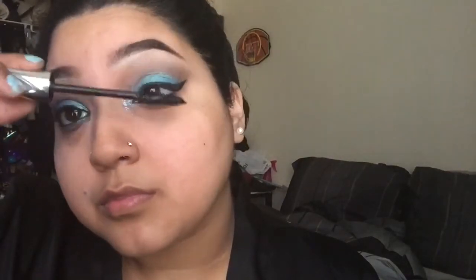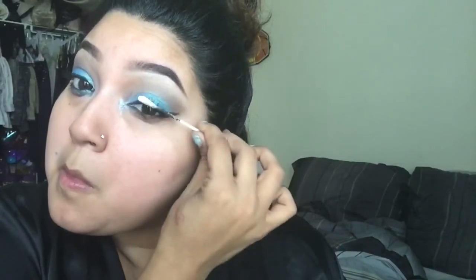Now I'm using my Bare Minerals Lash Domination mascara. False lashes would look amazing with this look, but unfortunately I didn't have any, so I'm opting for my natural lashes. I'm pressing them up with a Q-tip. A thing about Bare Minerals mascaras is that they stay wet because there's not a certain ingredient that dries them fast, so I like to plump them up while it's still wet and shape them.